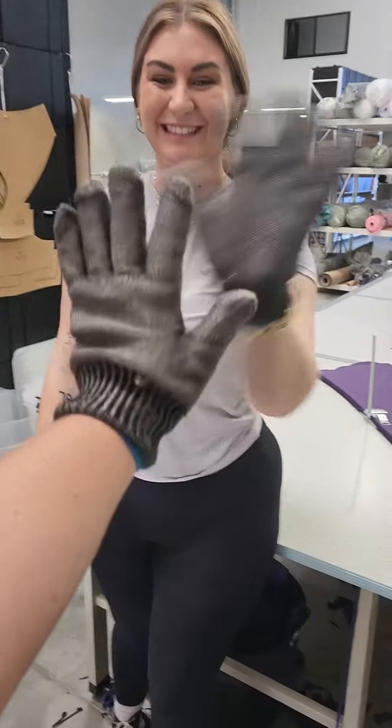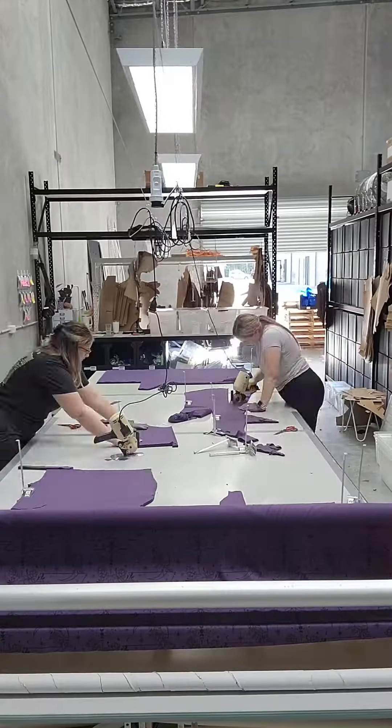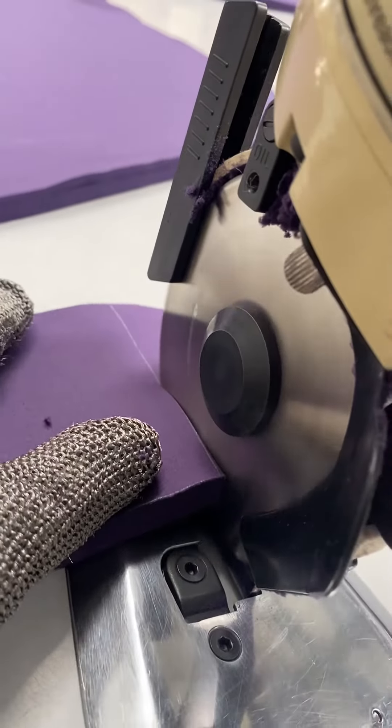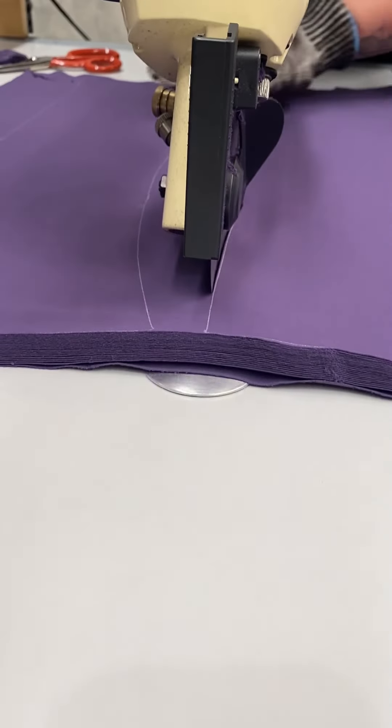Don't stress ladies, we are wearing safety gear. These are metal-enforced gloves and they make sure that you can't cut your finger off. It wouldn't be a cutting video without some aesthetic clips — look how satisfying this is. I could literally just cut for days and days and days. I love cutting so much.